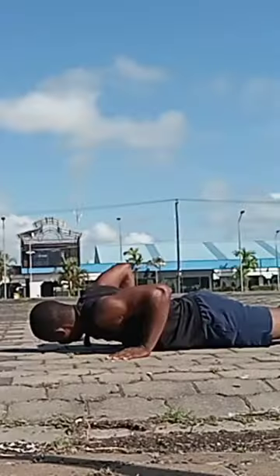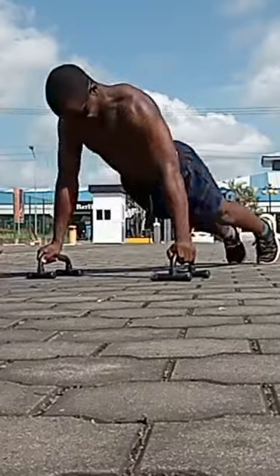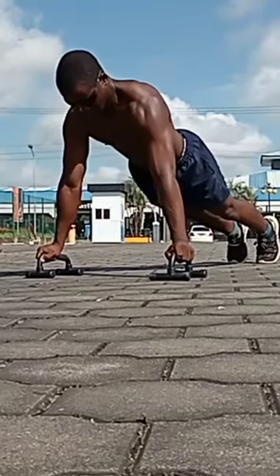The third one is the plyometric push-up — explosive — where you switch on the parallettes. The last one is max push-ups, where I focus on max reps until I fail. Remember, every exercise has to be 12 to 15 reps for 3 sets.